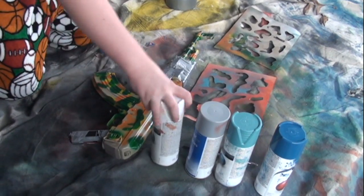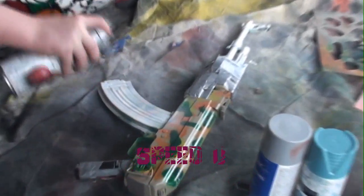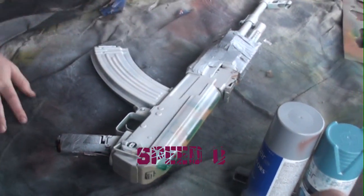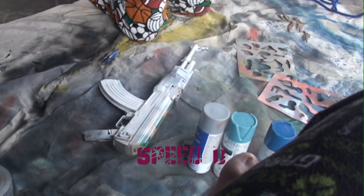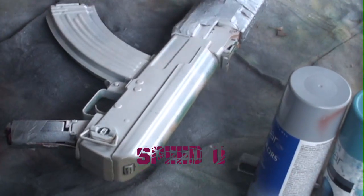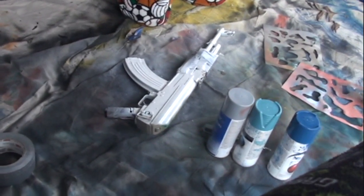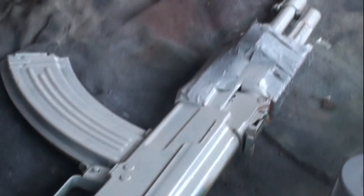We'll start off with the base coat of white. Let that dry 5 to 10 minutes and we'll be ready for the next coat.